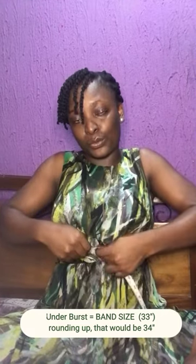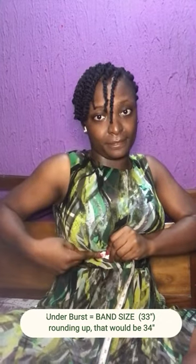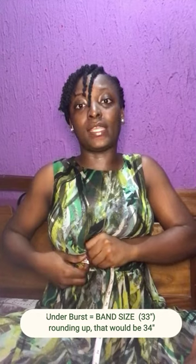Make sure it is not too tight or too loose. I'm a size 33. If you get an odd number, round it up to an even number.